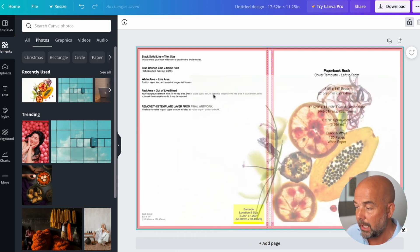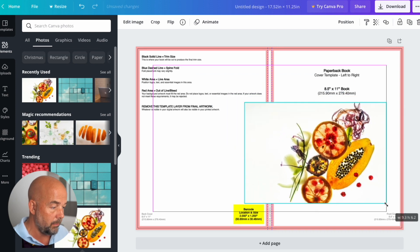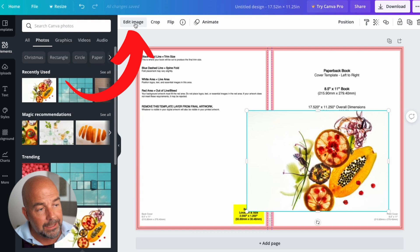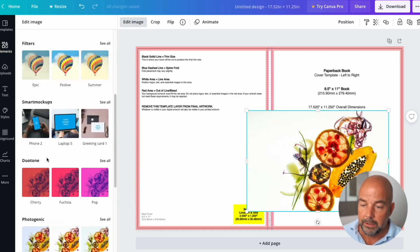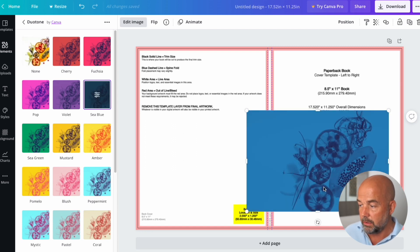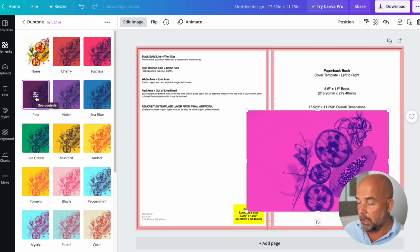I'm just going to drag that photo across and drop it into place, then alter the size and move it to a position I want. Now we need to apply what's called a duotone effect. In the top left, click on edit image, scroll down to where it says duotone and click on see all. We've got all these different color effects — sea blue, violet, amber, any colors you want. For this I'm going to choose pop, which is this pinky-purple color.